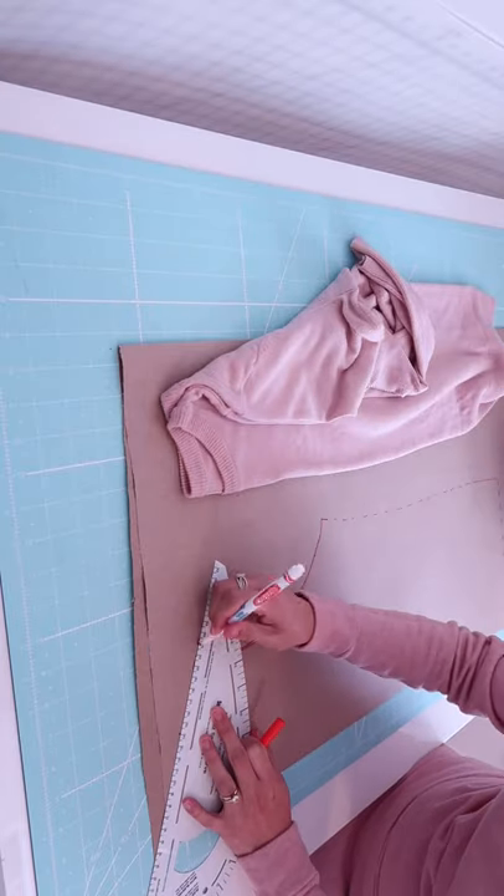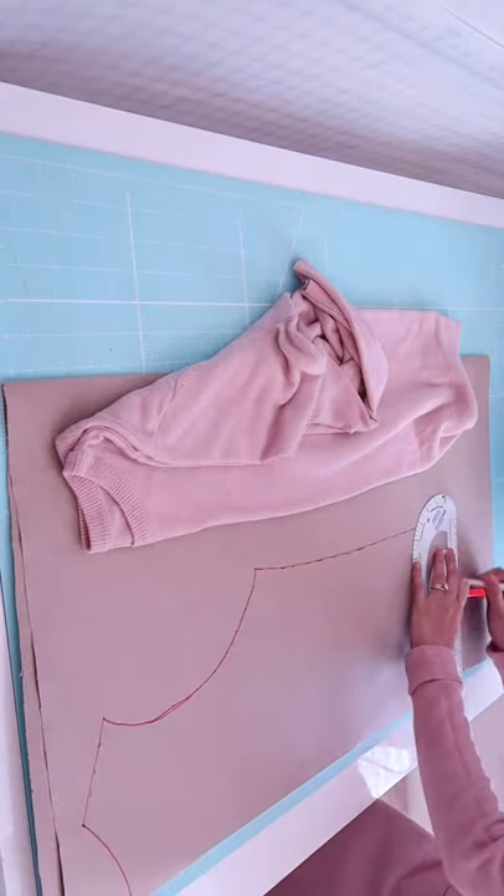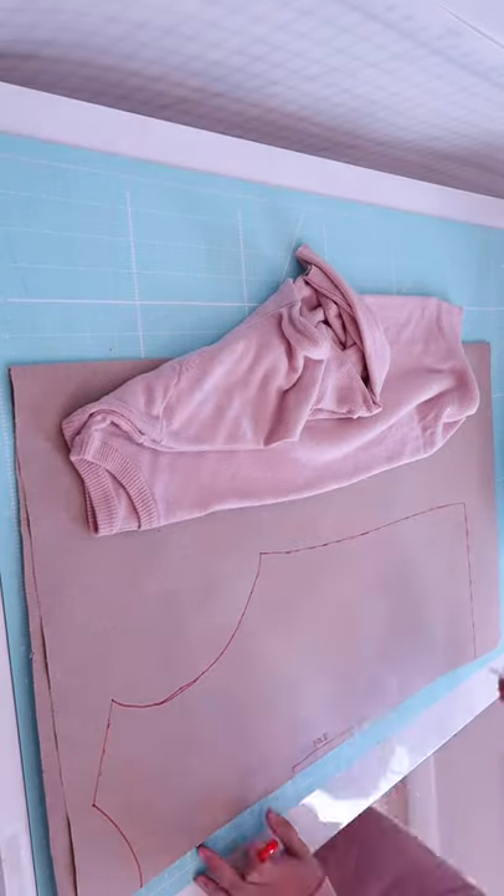I had been using this method for a long time and it works every time. Don't forget to add seam allowances.